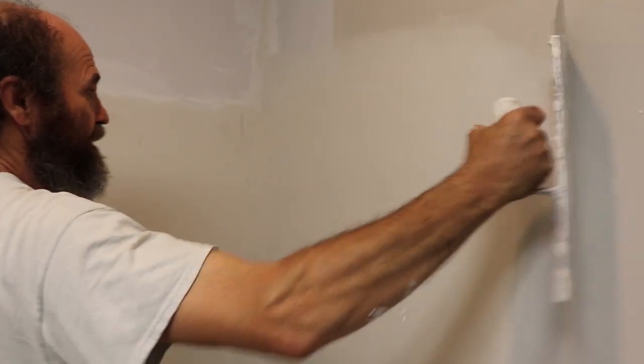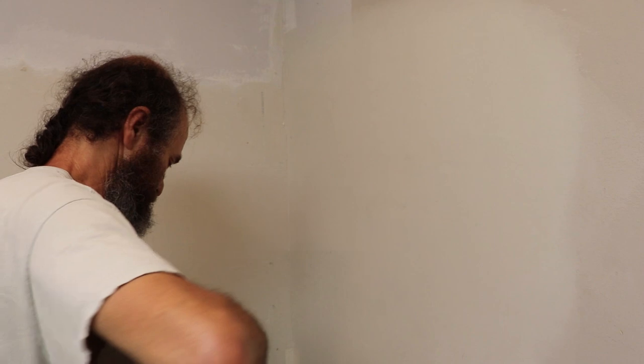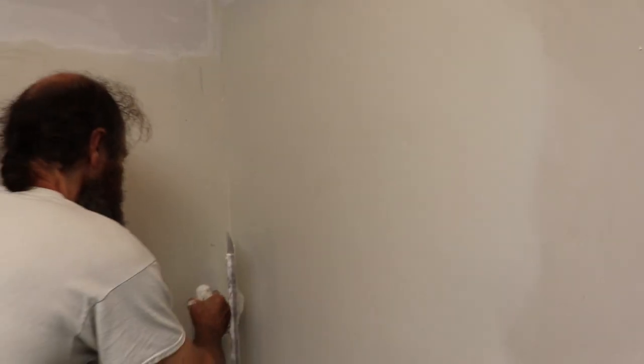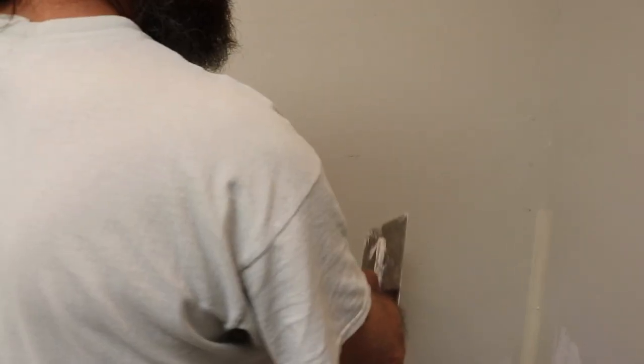I'm not leaving much mud in there like you guys can see — it's just to make sure when we sand we're not gonna have a lot of material to remove. This is the side with the skim and this side we don't have it yet, so you guys can see the difference. You guys can see the difference right there — this side has a skim, this one has none.